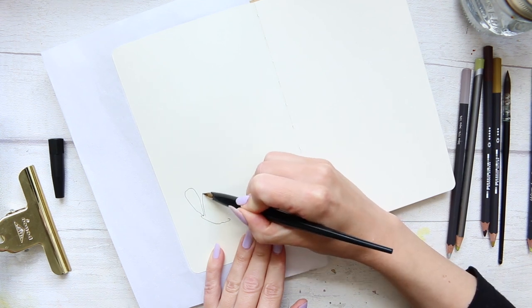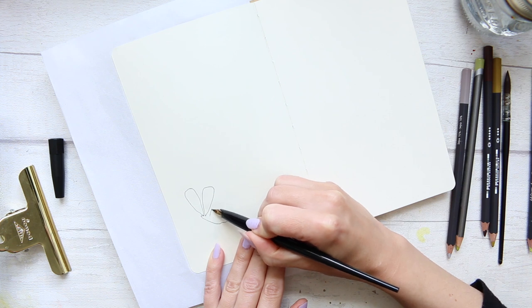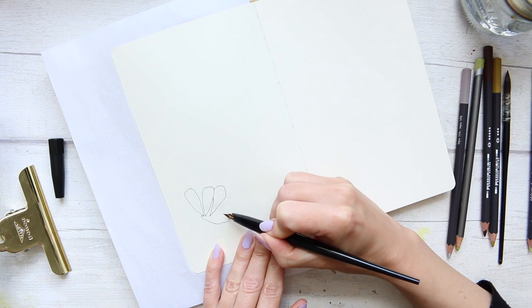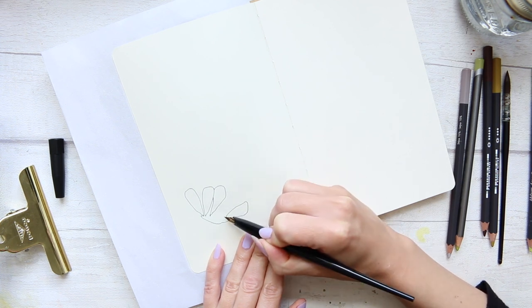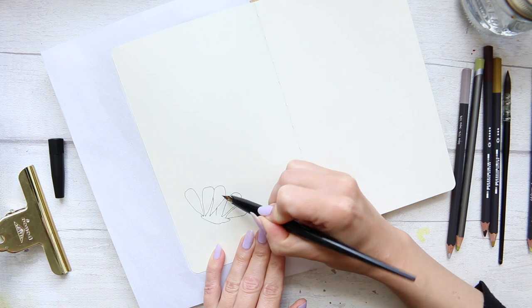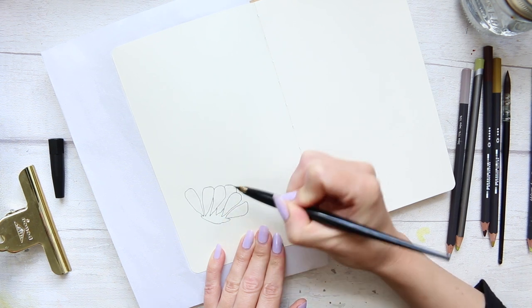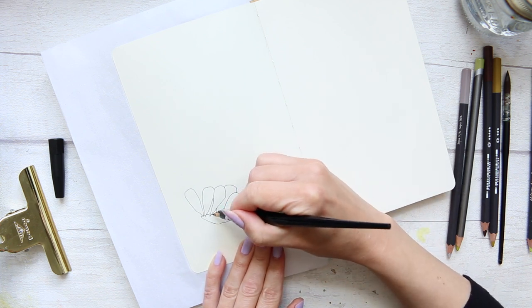I'm going to start, as I have started all the other ones, with the base of the illustration using this superfine nib of the platinum carbon ink fountain pen. I wanted to draw another whimsical flower because I really enjoyed the last one. If you haven't seen it, it will be in the playlist with all the previous illustrations so you can find them all easily in one place.